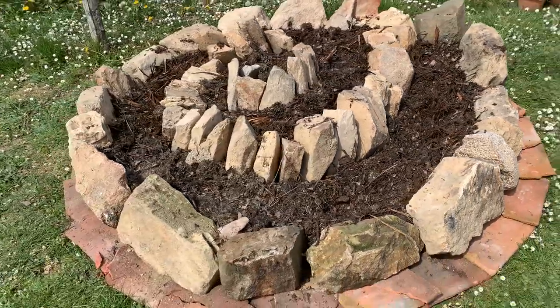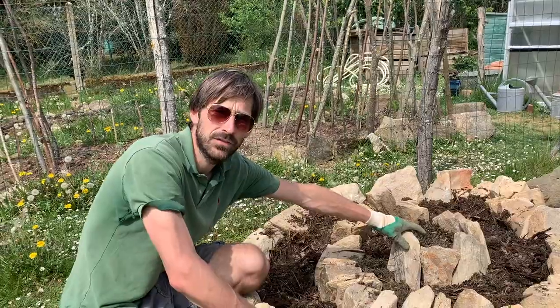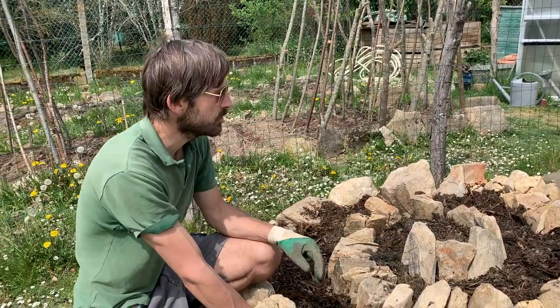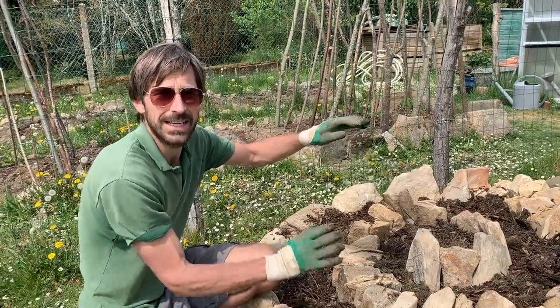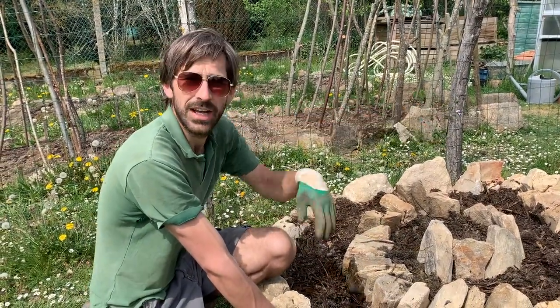As you can see we've created a spiral here. The idea is that this middle section should be at least 50 centimetres from the ground so that there's enough drainage and it casts enough shadow for the other plants on the other side.